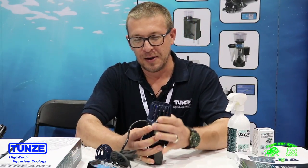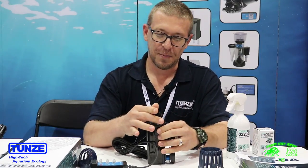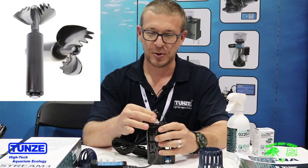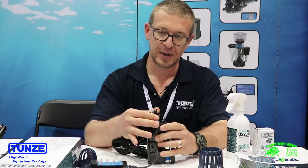Thanks a lot. Here I'm going to show some of the unique features of the Stream 3. Here we're showing the unique magnetic drive of the Stream 3 pump. There's no shaft, no contact surface — notice there's a very smooth rotation.